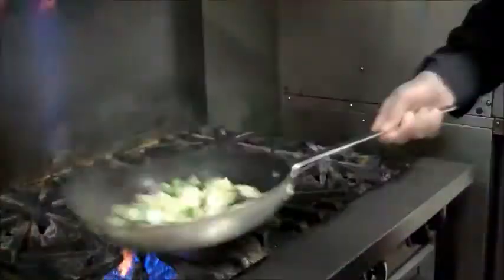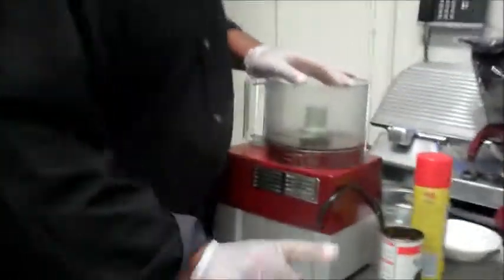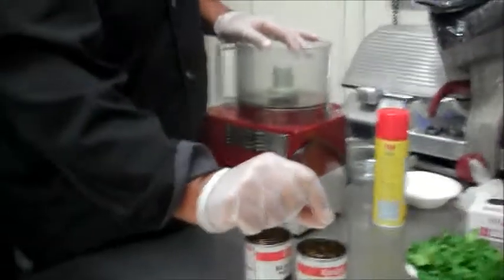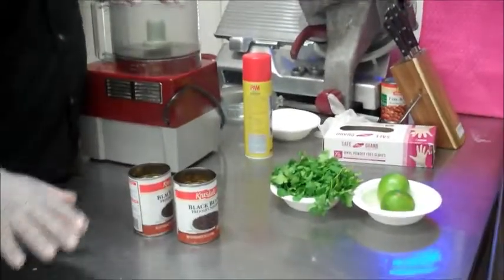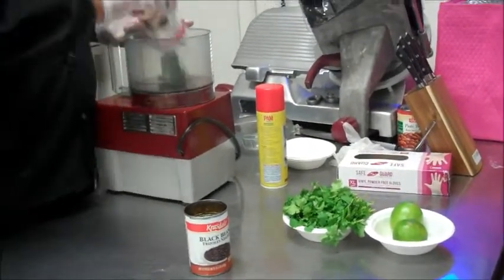You just want to sauté them a little bit until they get a little color or at least some of the flavors come out. I've got two cans of black beans. I leave a little bit of the brine in the beans — you don't want to take all of it out because I'm not going to add salt to this, so you're going to get a little bit of the sodium from the brine. If you don't want any of the brine, you can wash out the beans and just do it like that.